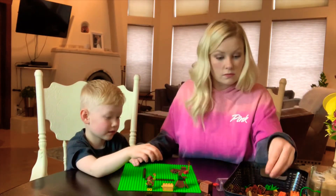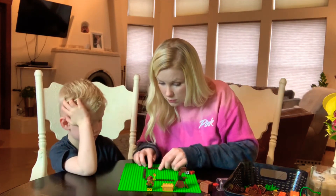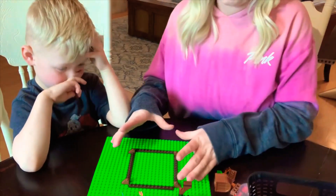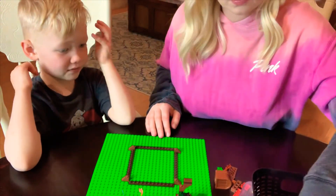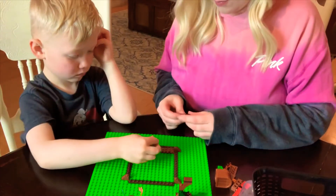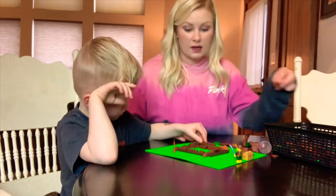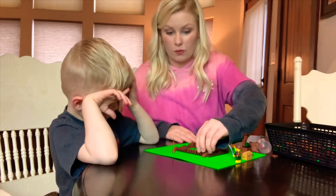So far we have the base of what's gonna be our volcano. We found all the browns to do this and we're gonna start building up from there, hopefully into a cone shape. If there are any leftovers, we can make some trees. I love that we can do this however we like — there's no right way or wrong way to make a volcano.